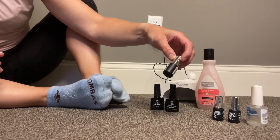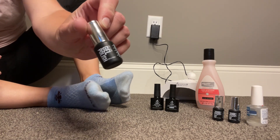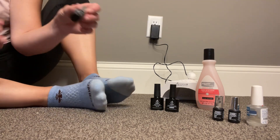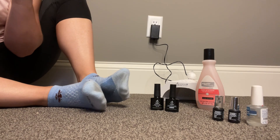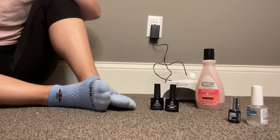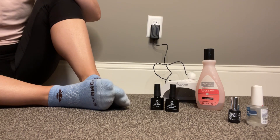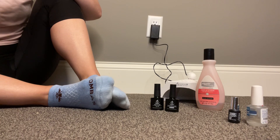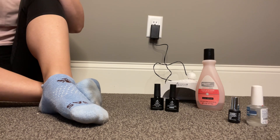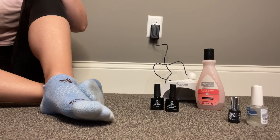I have three nail polishes. They're Model Ones brand — just an Amazon brand, actually — but I really like this nail polish. It's really reasonably priced and I feel like their colors are fun. I also like having a smaller nail polish to choose from because I think polish generally doesn't last forever, and this way I'm utilizing more of the polish before it goes bad.